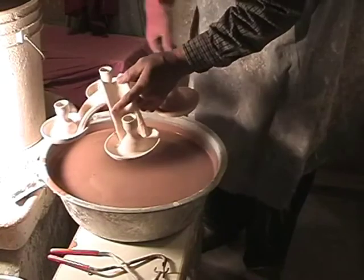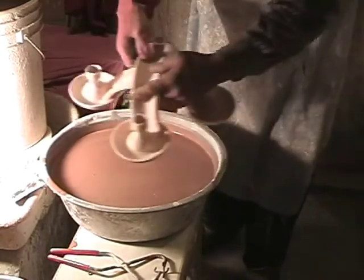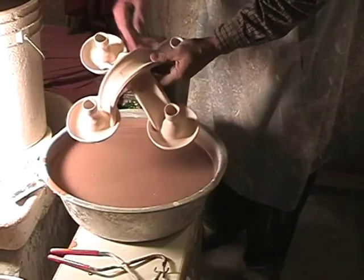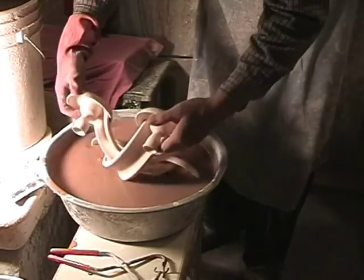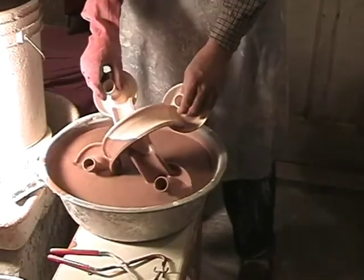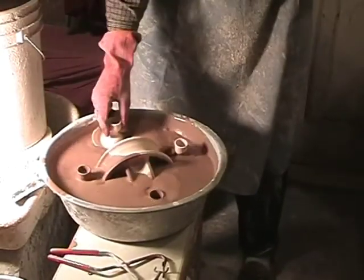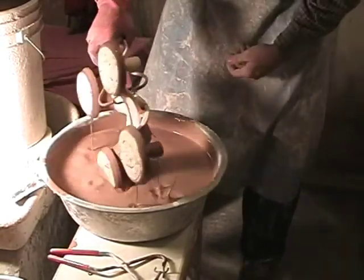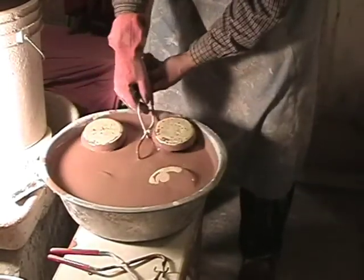This arched candle holder is one of the bigger things that I tend to glaze, and it won't fit in here even straight down. So I'm going to do this in two sections. You never know what you're going to do when you start off — we'll try dipping it in like that. It's still not going to fit, so we're going to have to turn it over and see if we can get it all that way.